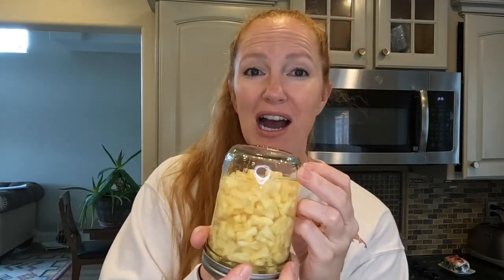For my recipe, I need about this much pineapple, so I am going to reconstitute this by adding water to the jar and just let it sit for about 10 minutes. I filled my jar with water and I'm going to flip it upside down every few minutes so that it's getting an even amount of water on all sides of it. Then we will get to using it in our recipe.